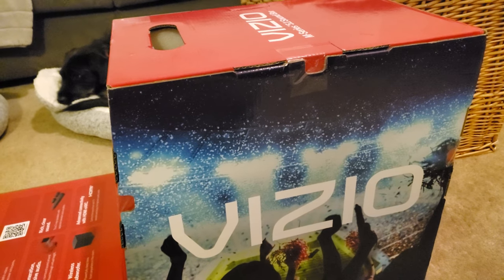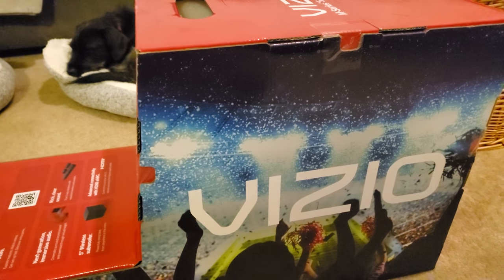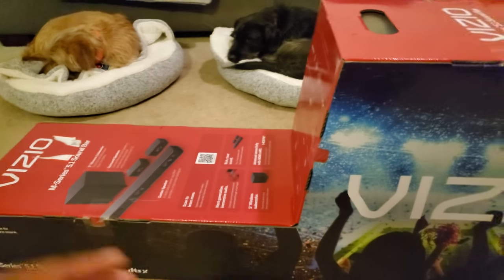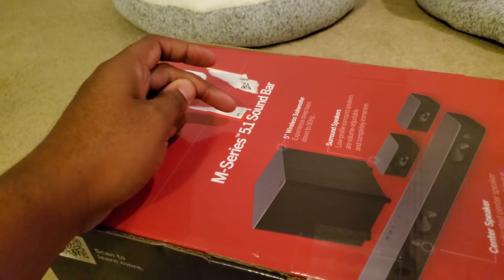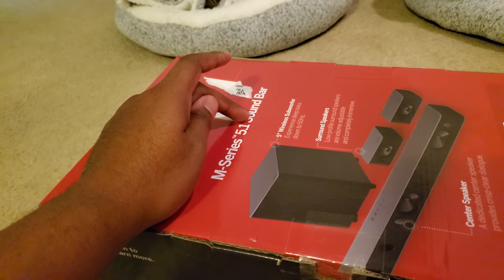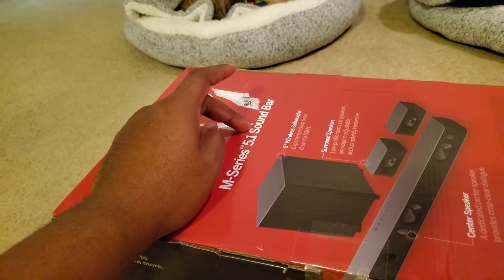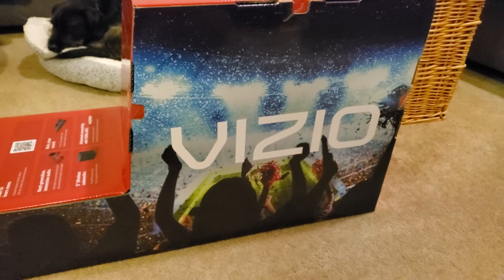I bought it because of the price point and because I heard phenomenal things - this unit has reportedly beaten certain 9.1.2 and 9.1 channel systems. It performs very well even though it's only a 5.1. What's going to amaze some people is that it has nine speakers. Just because you see 5.1 doesn't mean it only has five speakers. The .1 is the subwoofer, .2 would be two subs, and then the last number refers to upward or down-firing speakers for Dolby Atmos, DTS, and other advanced sound settings that require speakers shooting up or down to create a virtual 360 sound.